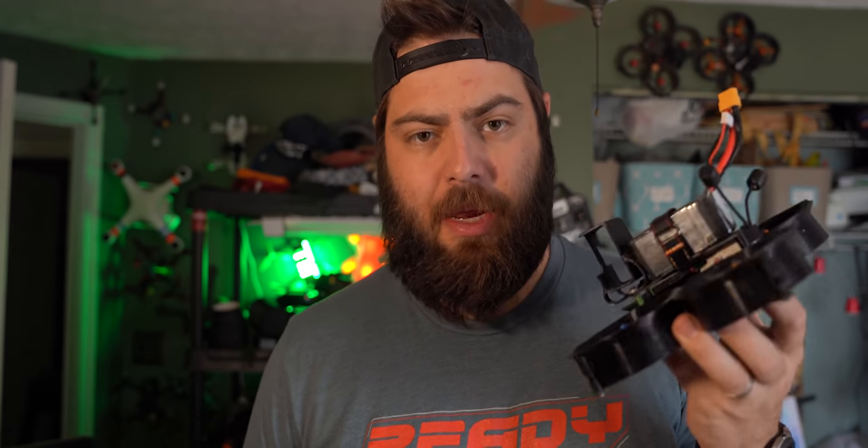Today I'm going to show you how to build exactly this drone. This is the Shen Drone Squirt. It's my favorite cine whoop and I fly this thing for work more often than I fly anything else. This is an amazing cinematic tool. If you want to learn more about the squirt itself we can figure that out later, but for now we're going to jump into a full build guide.